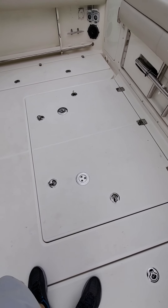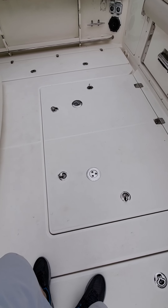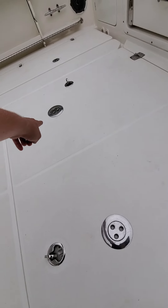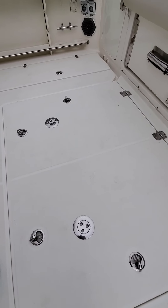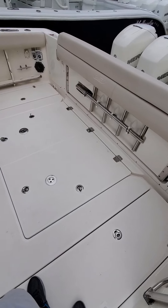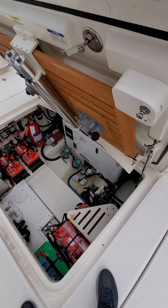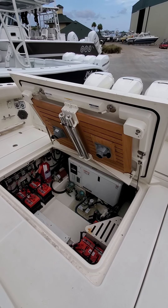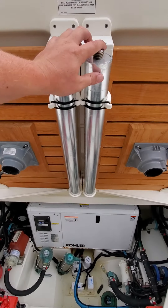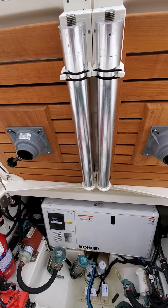This is a giant bilge access door — always good to have a nice big door to access all your maintenance stuff. Worth noting before I open it: you see these little tabs here and over there — those are actually mounts for a big teak table. So for entertaining you can have a nice picnic table out here for the aft bench seat. Popping her open, you can see there's that teak table — these will screw right into the floor, the table mounts to it, and they have a dedicated storage place here for it, which is cool.